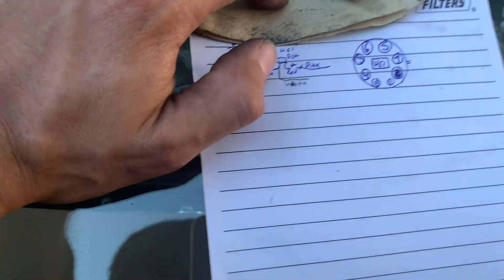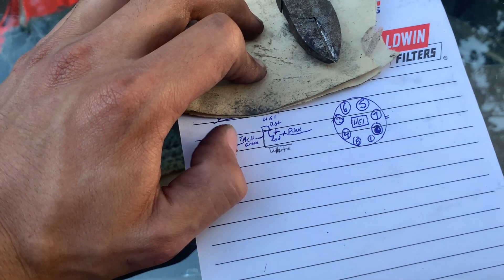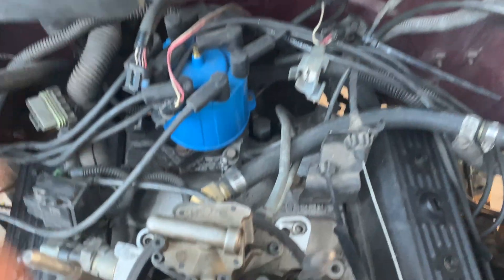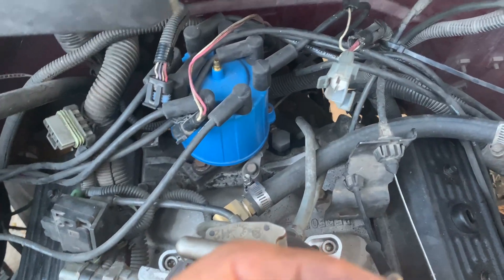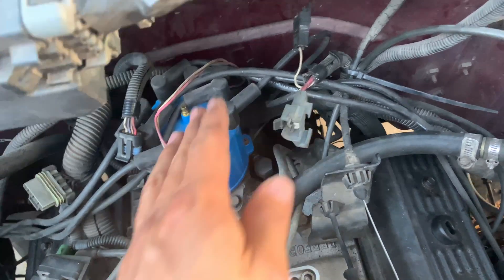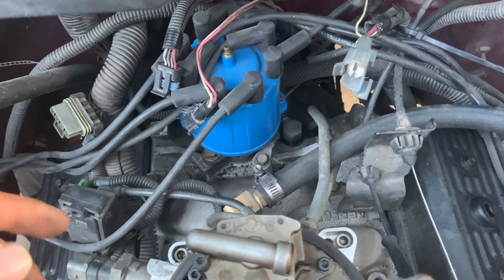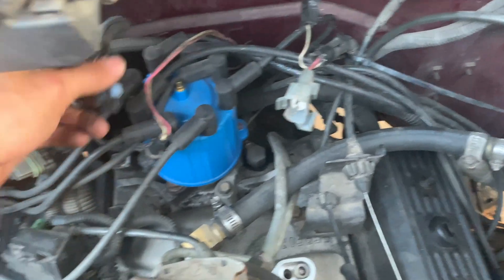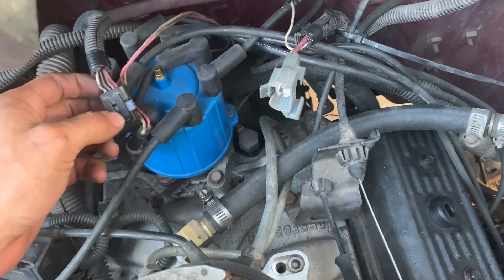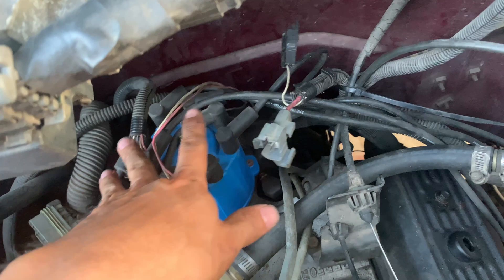The reason we're hooking up that tach wire from the distributor to this purple and white is: when you turn the key on, your fuel pump kicks in, but when you have it running it's going to die. Why? Because it needs an ignition source from the distributor to the computer to tell it to keep running. So we're just bypassing everything and going straight from the tach signal source to that fuel pump system.